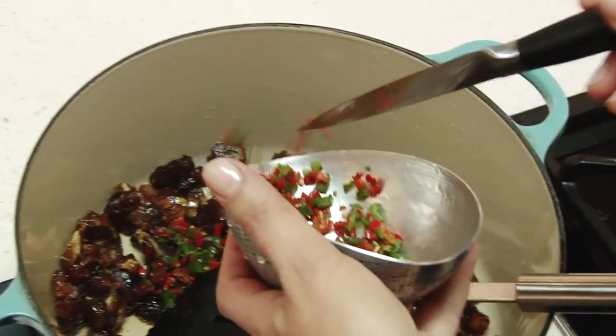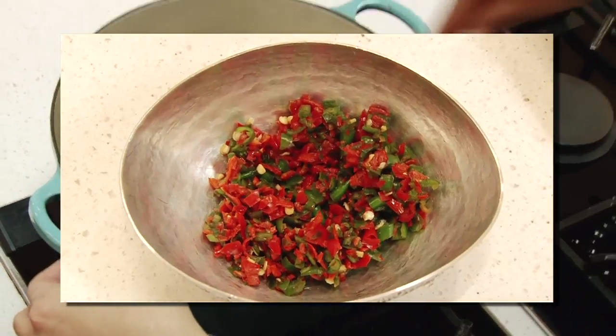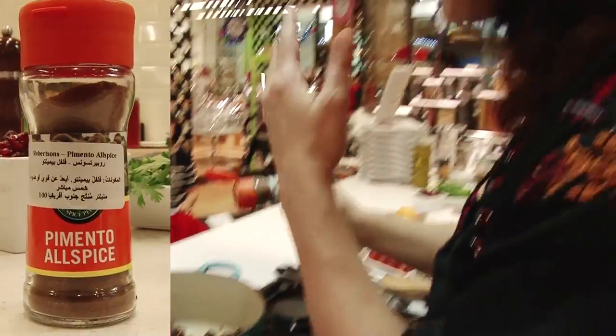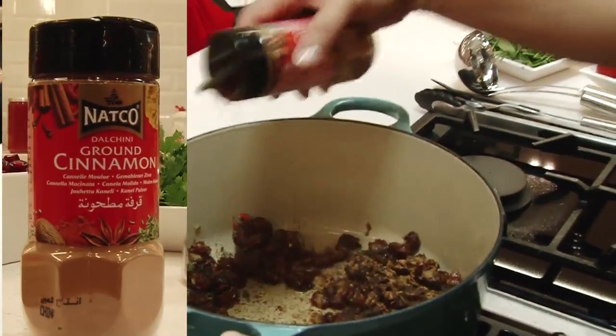I'm going to add a little spice. This is just chopped red and green pepper that I've taken the seeds out of and chopped fine. This is a little bit of allspice — it is not a blend of spices, it is a spice called allspice. And then also another spice, which is cinnamon.